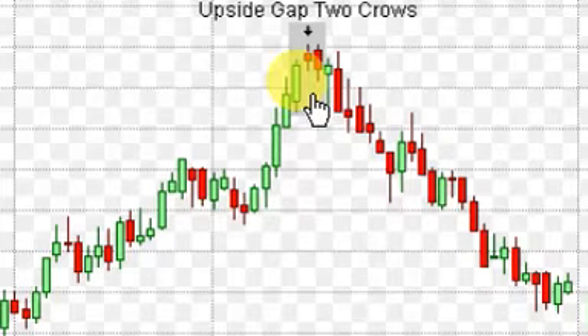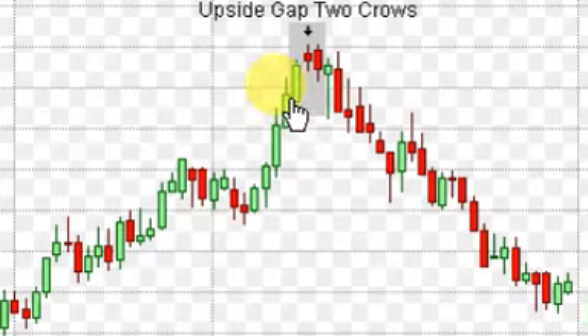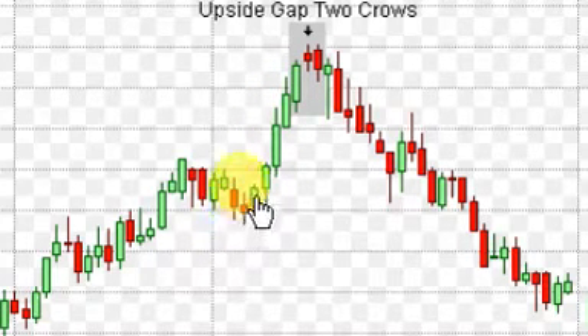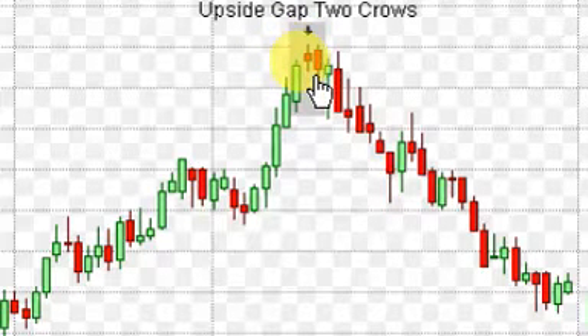That's the Upside Gap Two Crows and I think it's something you really want to put in your toolbox and have in your back pocket. This is a bearish topping pattern and you want to make sure that you're looking at it on the one-day or one-week chart. Obviously you could go down to the four-hour chart if you're more into intraday trading. But for swing trading, you'd be looking to buy down here when you see that bullish engulfing candle, and then once you see this Upside Gap Two Crows, maybe take some profits depending on what the other indicators are looking like. Leave a like down below if you're getting something from these tutorials and I'll keep putting them out. God bless you all.